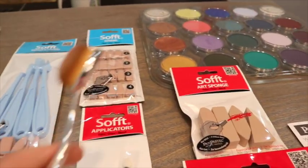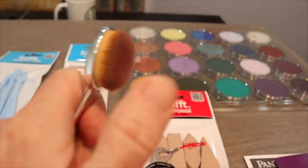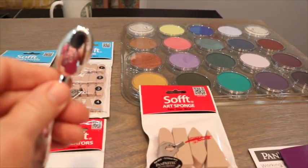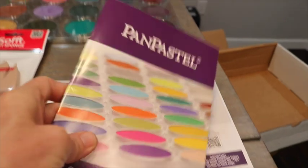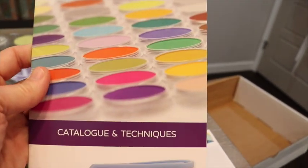This is my little blender that I use - you may have seen it in some of my other videos. My son and daughter-in-law started a product that is actually a makeup brush, and I started using these brushes to blend with. I'm going to try using these with the pan pastels - I actually already cheated and tried it, and it worked great.